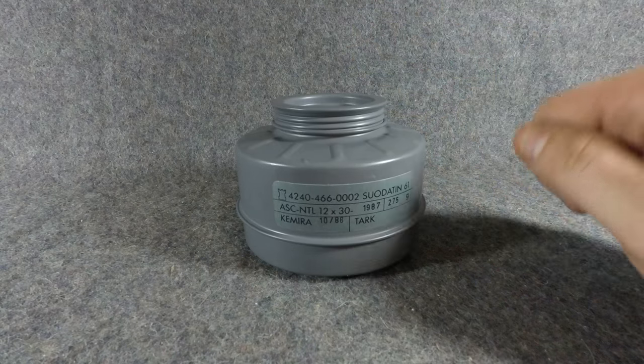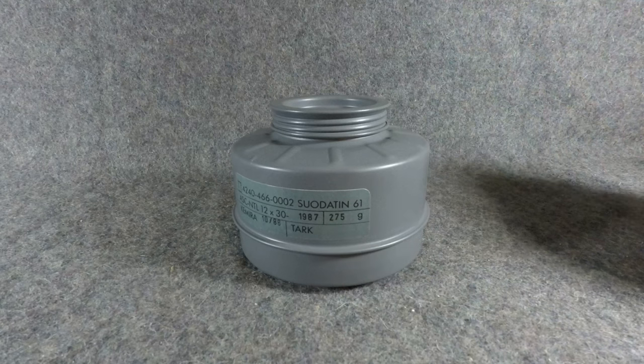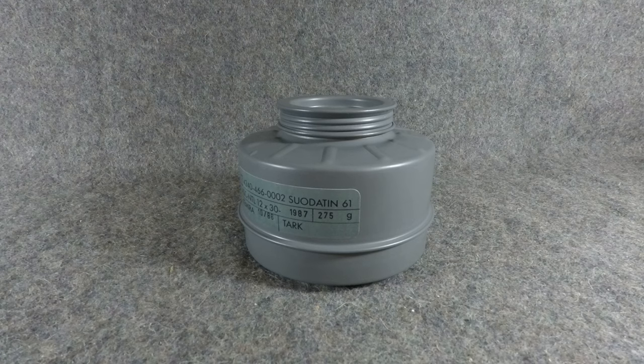If you want to use these on a 40 millimeter gas mask, you can get the little adapter that screws in here and you're able to use it on a 40 millimeter mask. Either way, good filter, good stuff. Hope to see an order with your name on it. They're pretty cheap as far as good filters are concerned. As for their effectiveness, I don't know — that's why I'm selling them as a collector's piece. Maybe one of you can do a test and go to the bathroom with it on and see if it keeps the air nice and fresh going into your lungs.